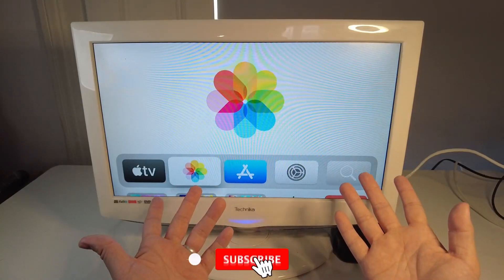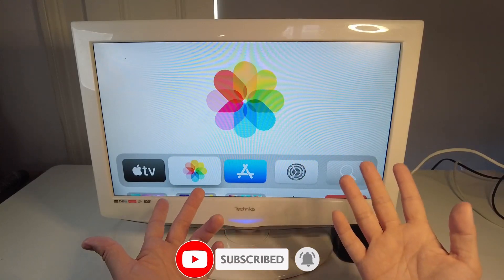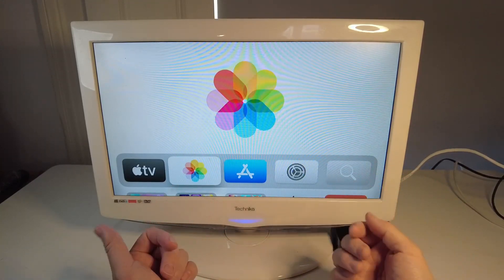If you haven't subscribed to the channel already, please consider scrolling down and pressing the subscribe button. This will help you keep up to date with the latest tech tutorials and it'll really help to support the channel and the work that I do.